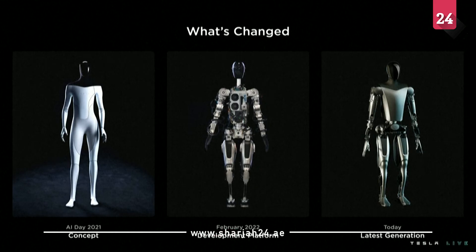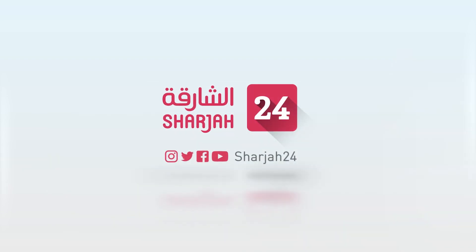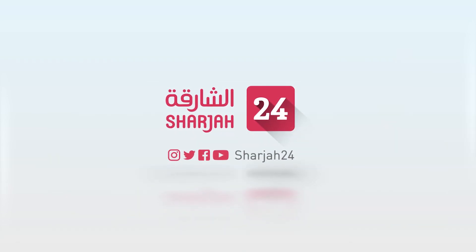But in parallel, we've also been designing the next generation. This one over here. Thank you very much.